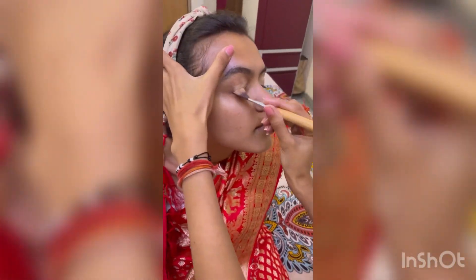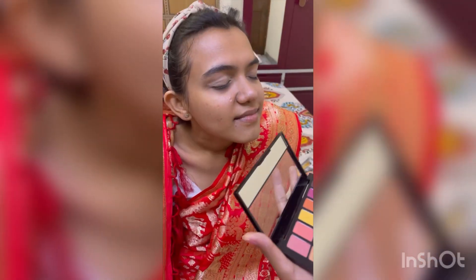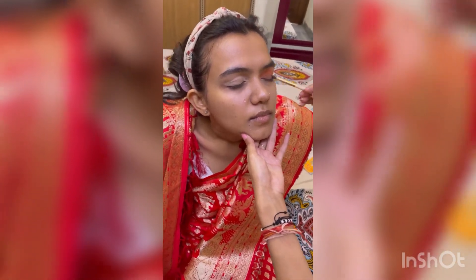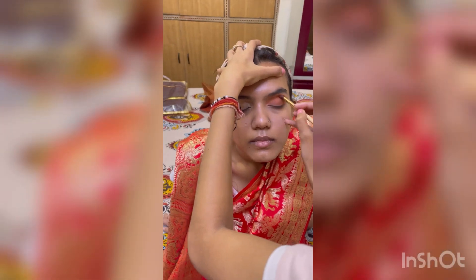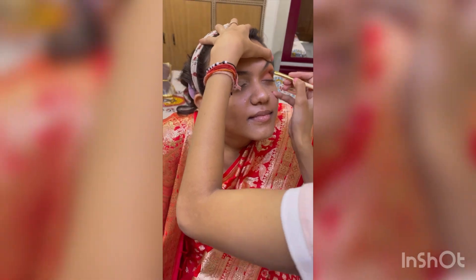I have used my eyeshadow — shake the product nicely before using. I have used a black-blue shade as the base, creating a base with circular motions. Then I am trying to create a dark brown color in the crease.